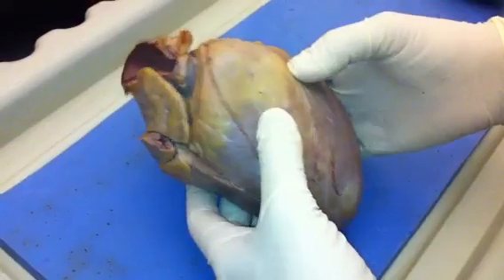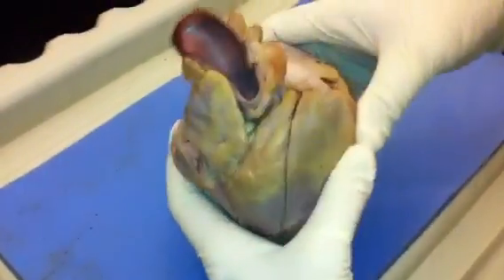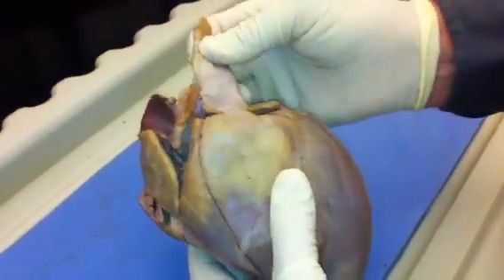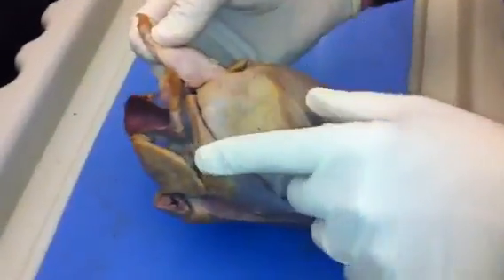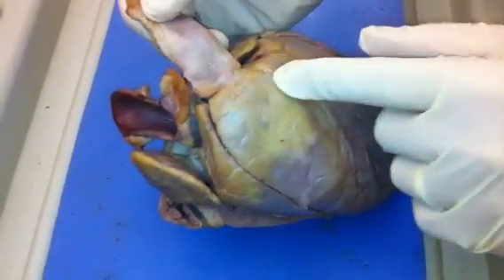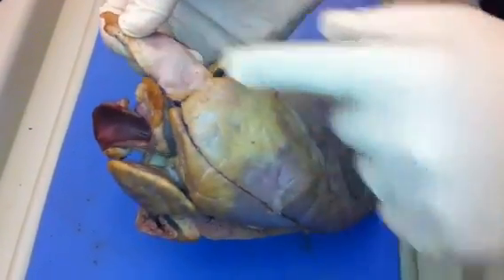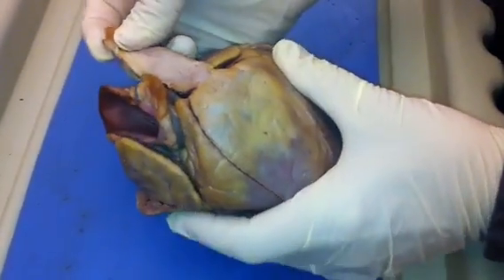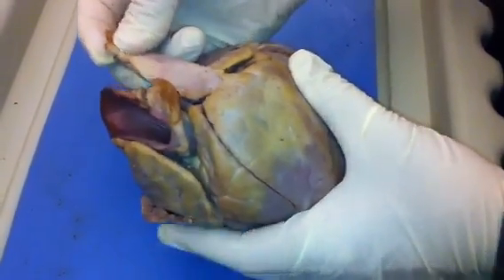From the outer aspect of the heart, look for the blood vessels up here between the two atria. The blood vessel coming right out of this hump is the pulmonary trunk. It'll carry blood pumped from the right side of the heart and pump blood to the lungs, which is why it's called the pulmonary trunk.